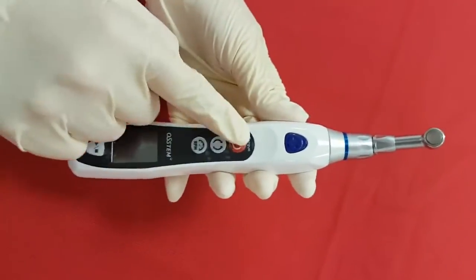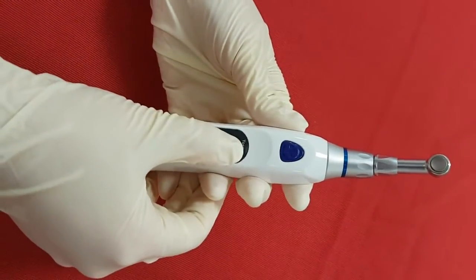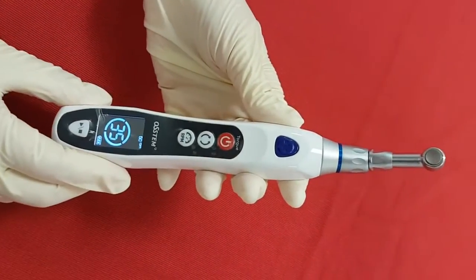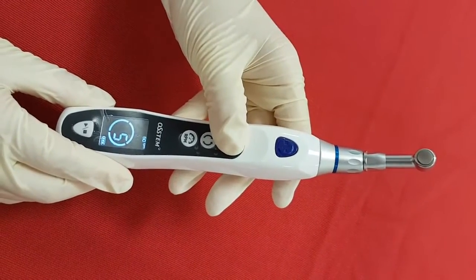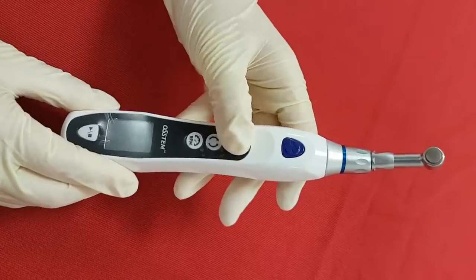Let me show you the power button in the middle of the body. When you press it for over 3 seconds, it will turn on. Vice versa, you can turn it off by pressing it again for over 3 seconds.